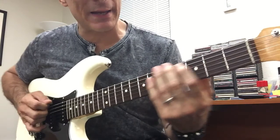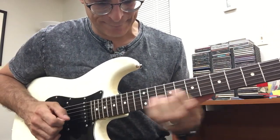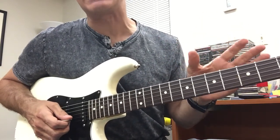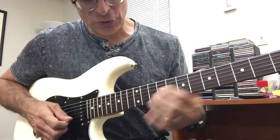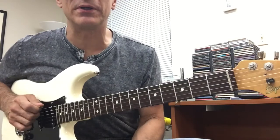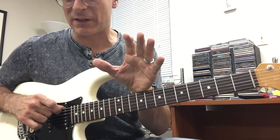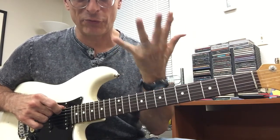The good thing is that the pentatonic scale works. I want you to at least get that E string to high E connection. The A minor pentatonic scale has five notes: A, C, D, E, G.